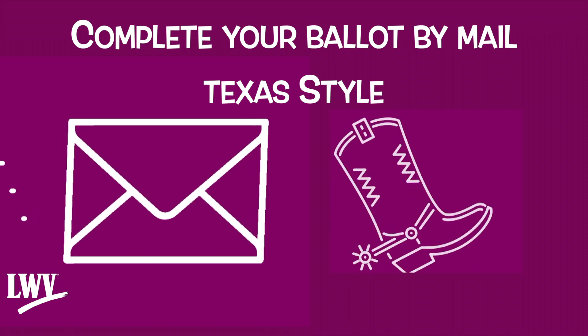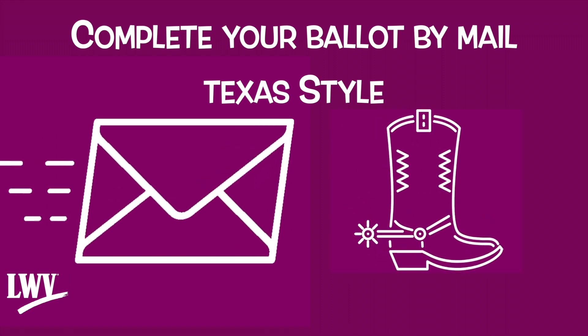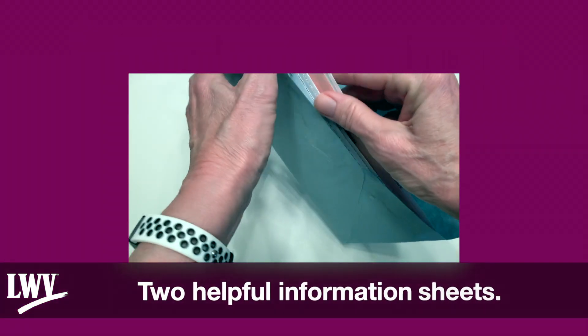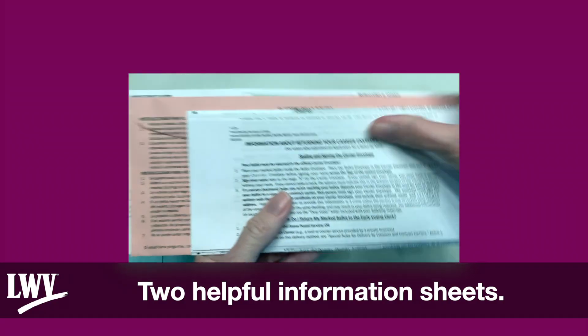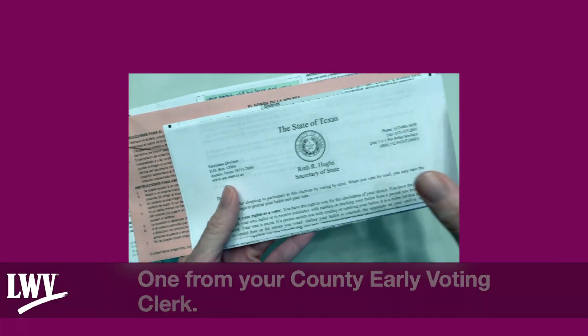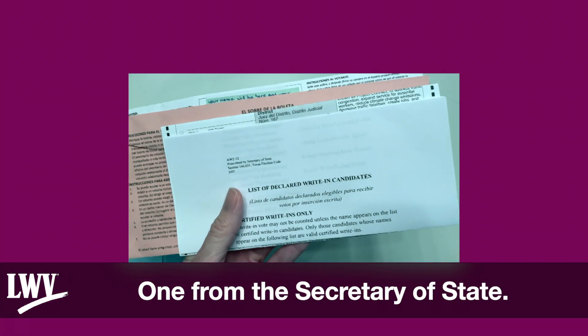Complete your ballot by mail, Texas style, by the League of Women Voters of Texas. Your ballot packet arrives — here is what is inside: two helpful information sheets, one from your County Early Voting Clerk and one from the Secretary of State.